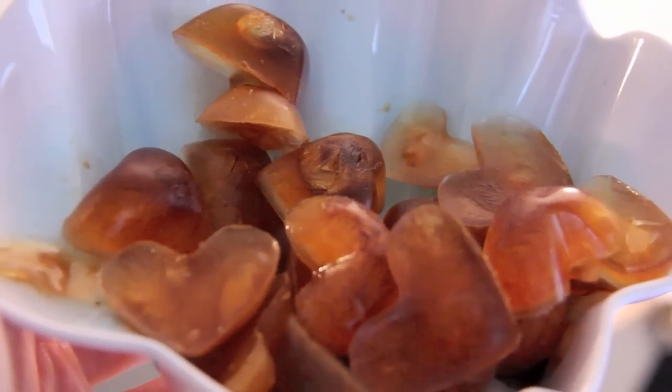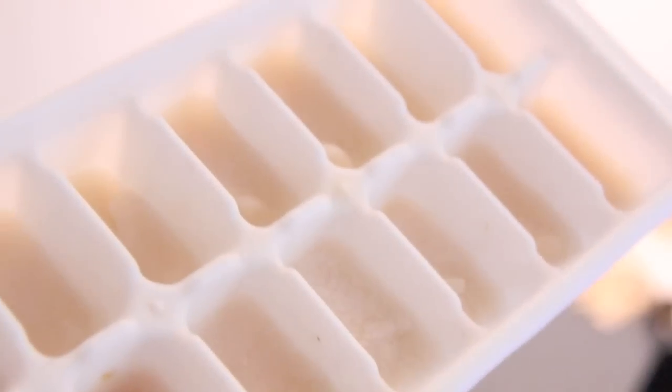I froze a cup of coffee in these cute little heart-shaped ice cube trays. You can freeze these overnight or for as long as you need and use them whenever. I also froze about three-fourths of a cup of almond milk in ice cube trays as well.